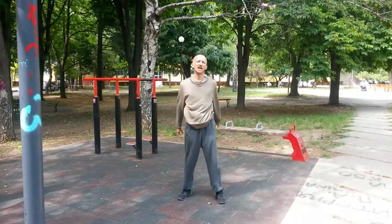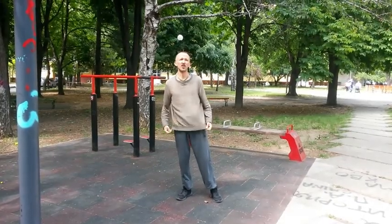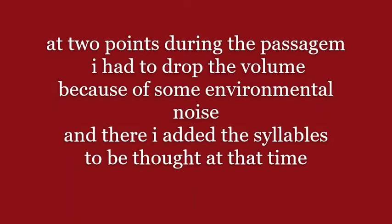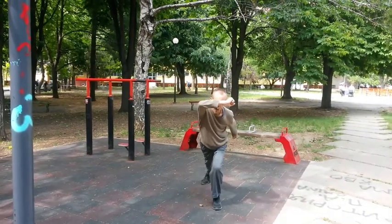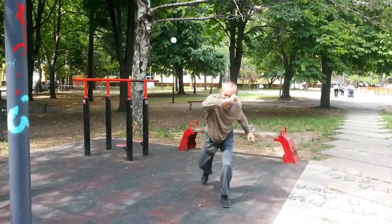So that was the basic Ginga, and now the variation is the Passagem Lateral. Now you're all ready to be able to do that.